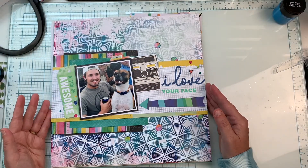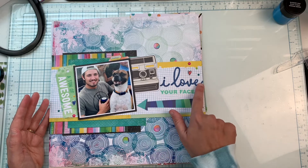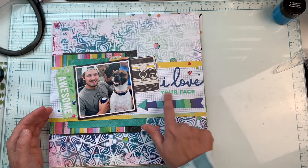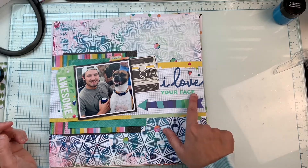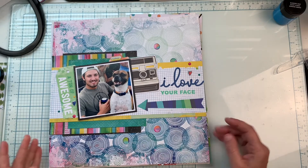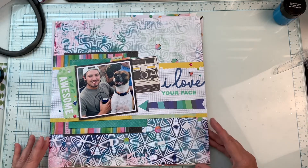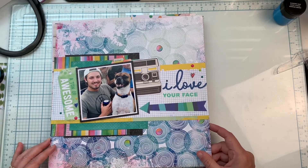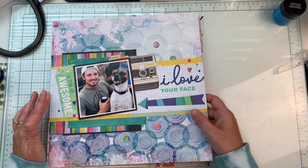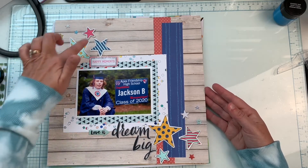This was a challenge for an older crop we did. I used a Close to My Heart set that includes a die that says 'I Love' with various sentiments — I chose 'your face,' making it 'I Love Your Face.' I believe this was a sketch challenge. I'm using Vicki Booten Color Study. This is my son and his dog this summer at his brother's graduation party. I typically don't use really busy background paper like this, but I really love how this one turned out.